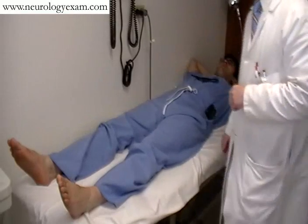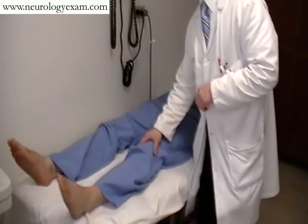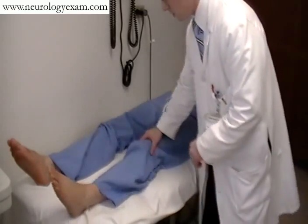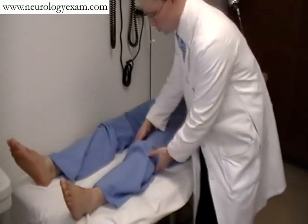Assessing tone in the lower extremities is a very simple task. The most important thing, just like in the upper extremities, is making sure the patient is relaxed. One of the easy ways you can do that is to simply move their leg back and forth, and it should feel very easy to move.